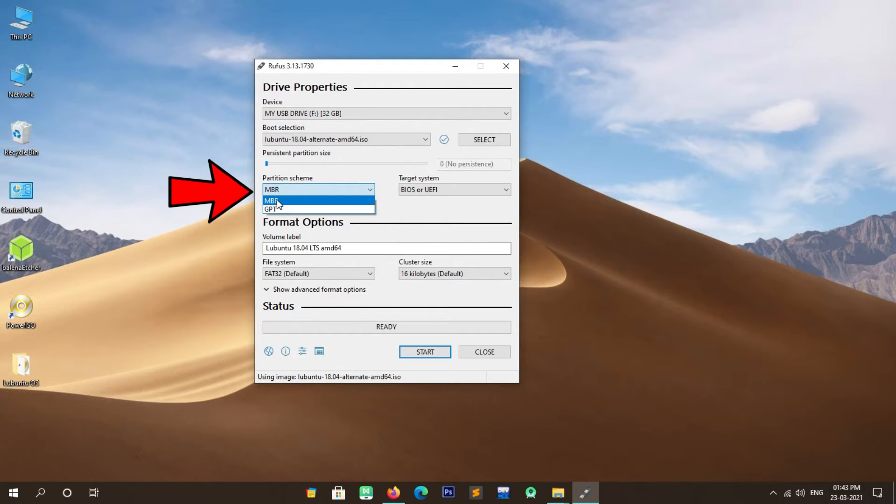As you can see, 3 partitions have now been created. Select Finish partitioning and write changes to disk, then press Enter. The installer will ask for confirmation to write changes to disk — select Yes and press Enter. The installation has started; it will take some time, so please be patient and do not press any key. I am fast-forwarding this step to save your time.